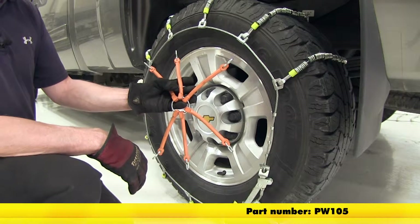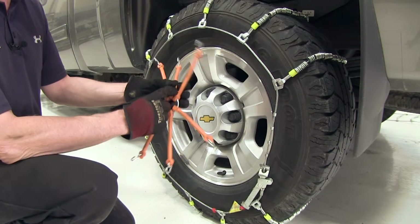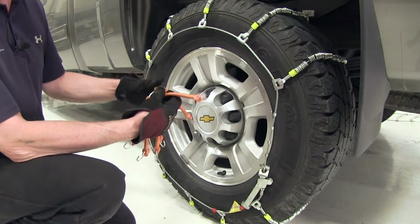There are certain situations and tire sizes that may need some additional help with the tension on the cables. In that case, you can use part number PW105. This is basically a metal ring with some rubber straps and hooks on them that equalize the pressure on the cable.